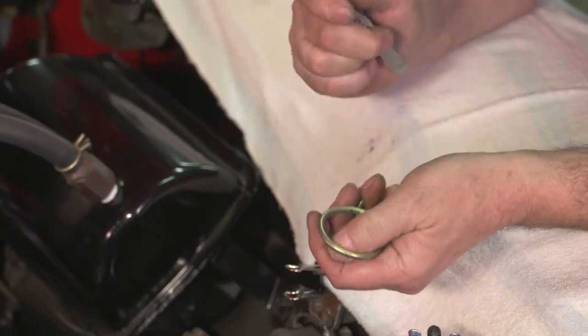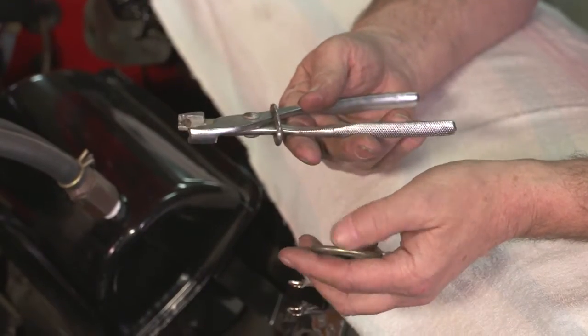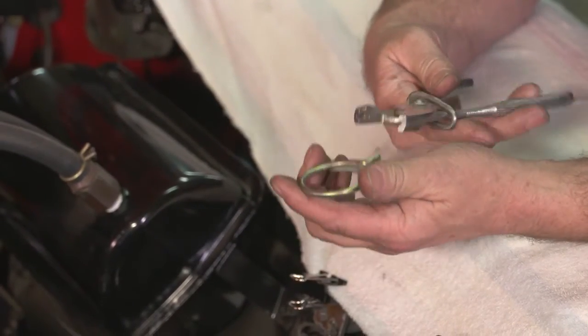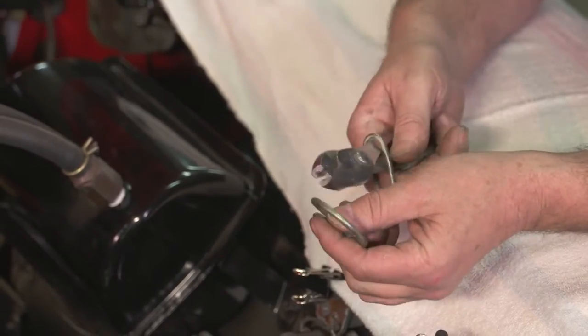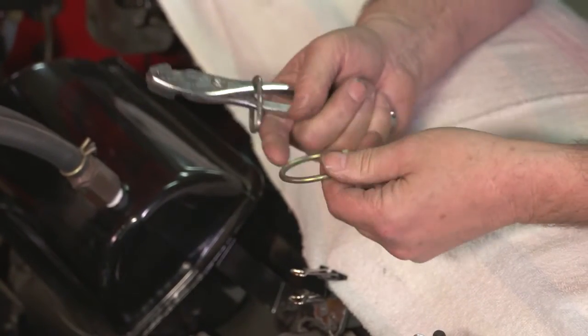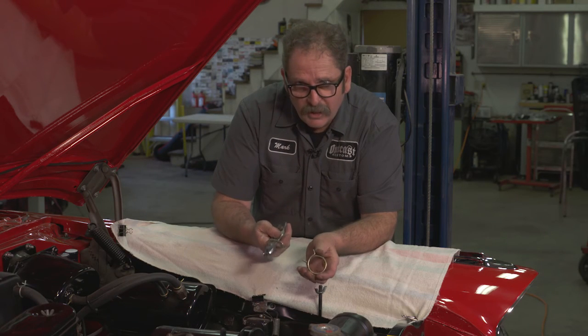It's a great tool — it works great if you have the right tool. If you try to do it with regular pliers or vice grips, nine times out of ten you'll end up shooting these things across the garage, and you could also injure yourself. So get the right tool, and it makes the job a lot easier.